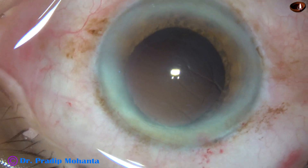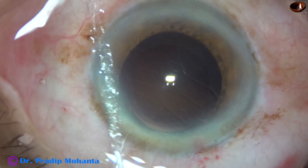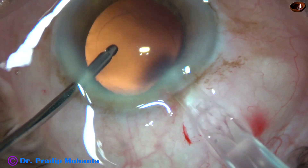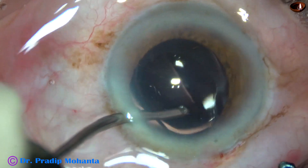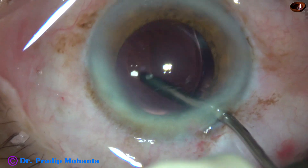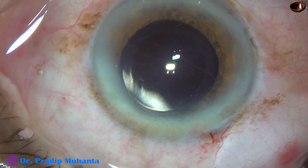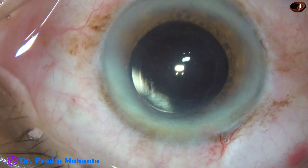Now an intraocular lens is being implanted. I'm using a C cartridge and a hydrophilic lens, so I need not enlarge the main wound. Here goes the lens. Both haptics are in the capsular bag now, having taken shelter at the equatorial region. We can see that the optic is overlapped all around by a rim of anterior capsule, so the size of the rhexis is about 5 mm.